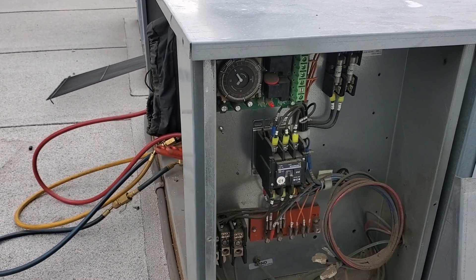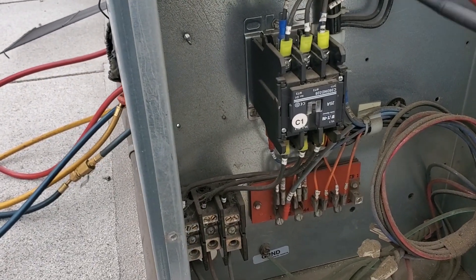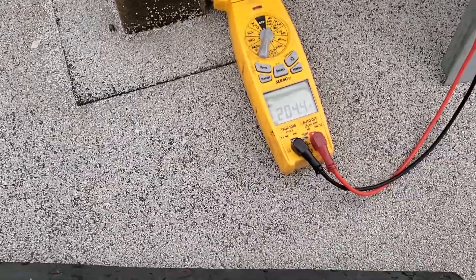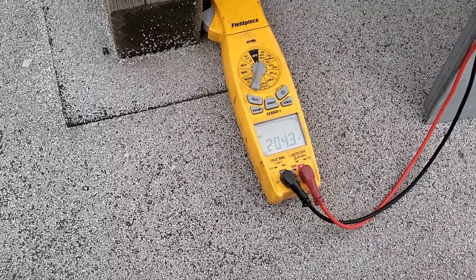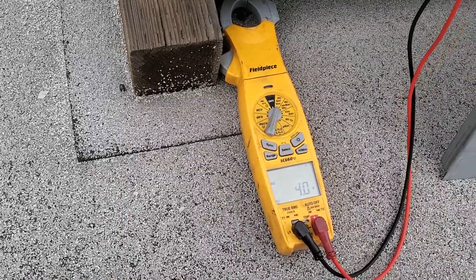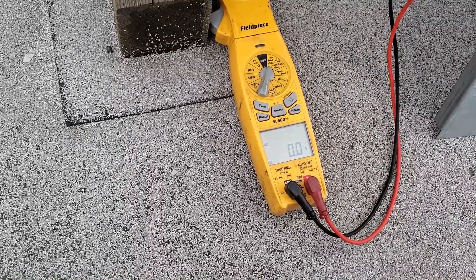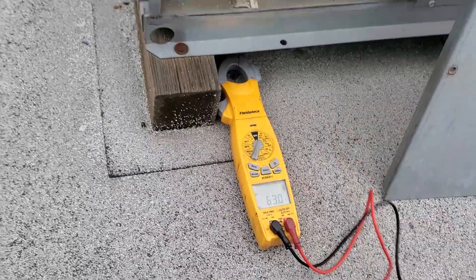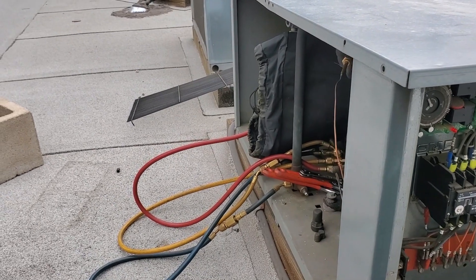The unit does go into defrost, but it takes a very long time to pump down. Judging by the look of the back of that evaporator coil, those coils are in really bad shape and deteriorating. Clock power is 208 volts from 1 to N. From 4 to N we get 0 volts, which is the refrigeration circuit. From 3 to N we get 208 volts. So the clock itself is going into defrost, but it was taking a very long time to pump down.